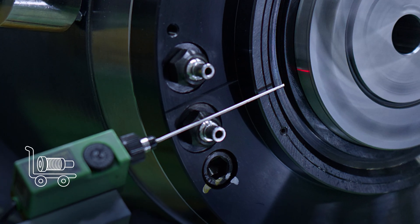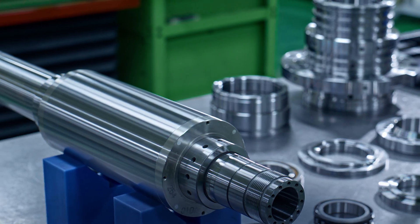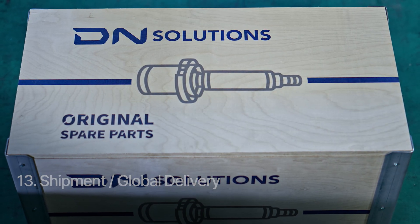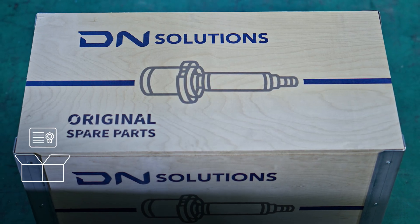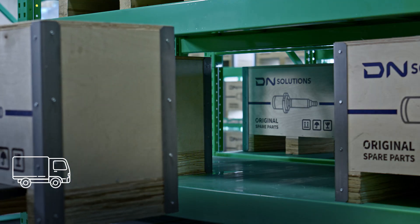Spindles that fail to meet performance criteria are not shipped — they are reassembled in the clean room. All tested spindles are rust-proofed, securely packed with inspection reports, and delivered worldwide via DN Solutions' global logistics network.